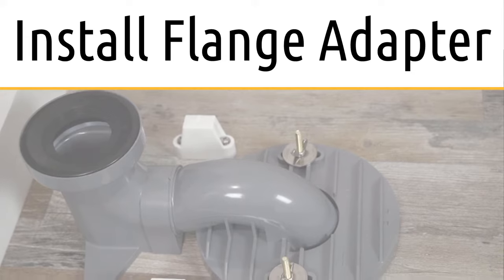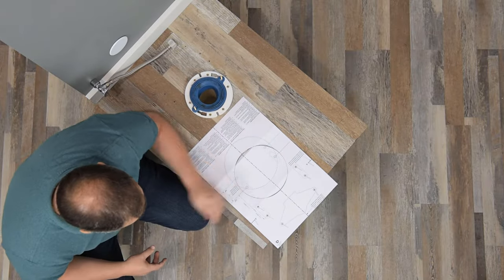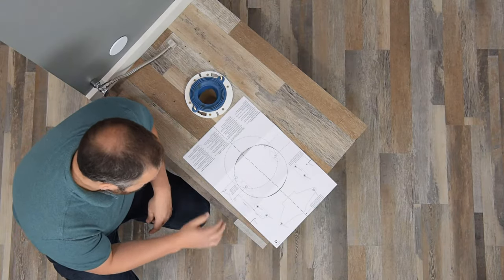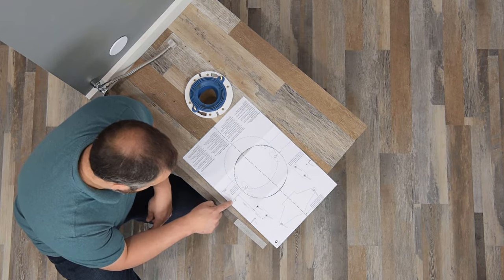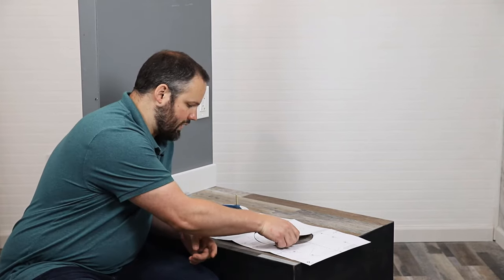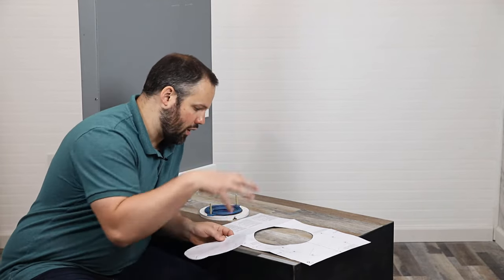The first thing we need to do is use the template to decide where we need to drill holes in the floor. For the Nexus, you can have either a 12 or 14 inch rough-in, and both require different adapters. Some Washlet Plus toilets, like the Acquia 4, have a 10 inch rough-in option as well. Here we see the 14 and the 12, and on some mounting templates you'd also see a 10 on the opposite side of the 12 line. We're dealing with a 12 inch rough-in, so I tore the perforated edge for the 12 inch circle.